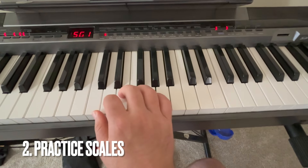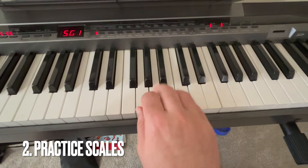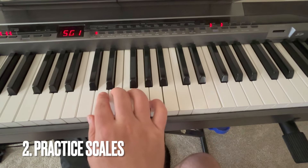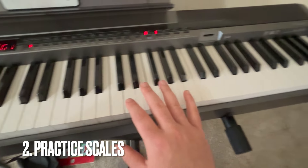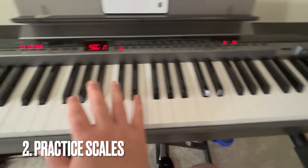Number two is to practice your scales. Not only will you improve your finger dexterity, but you'll get to know all the notes and all the keys and keyboard geography over the whole keyboard.